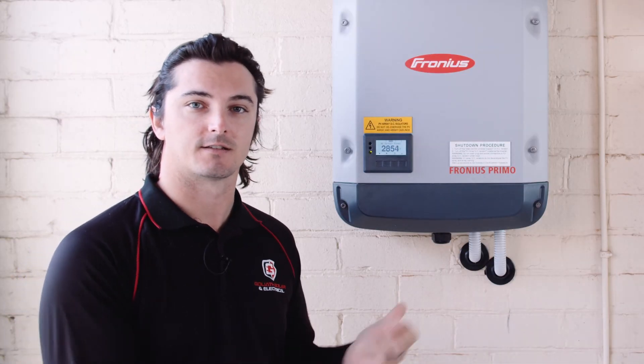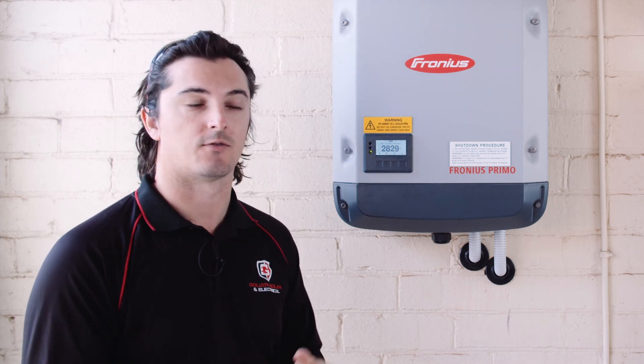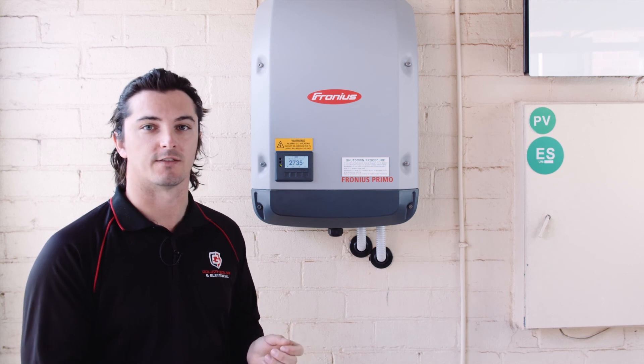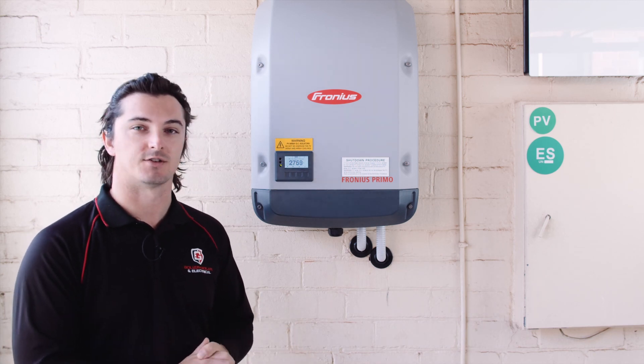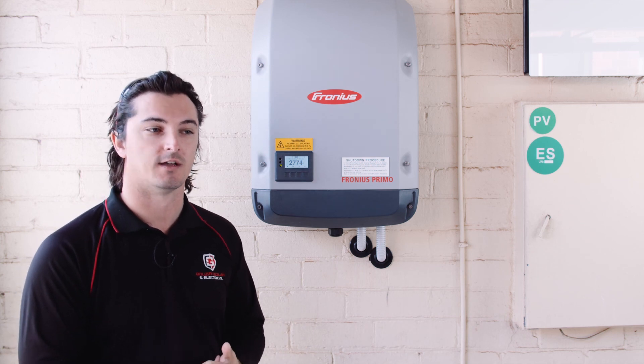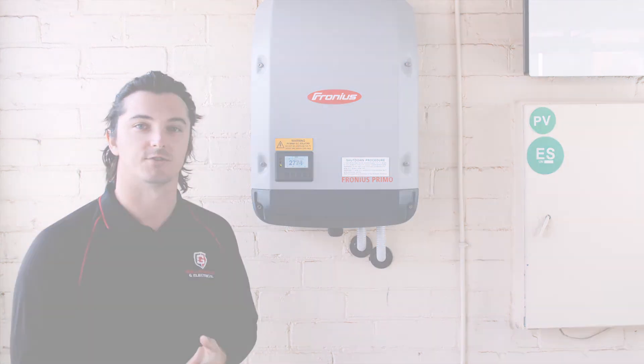Thanks for watching the instructional video on how to reconnect the inverter to your Wi-Fi network. If you're still having issues, I'd recommend going back and watching the video again, do it step by step, and make sure you're putting in the correct passwords. If you're still having issues, you can call the Goliath office and we'll go through it over the phone with you. Thank you and enjoy the rest of your day.